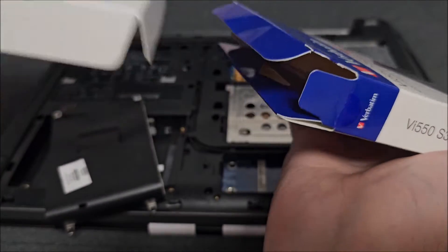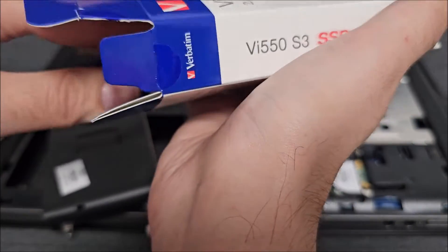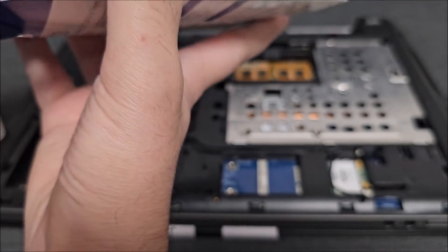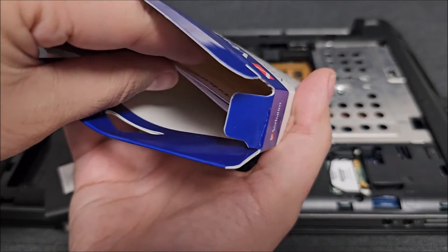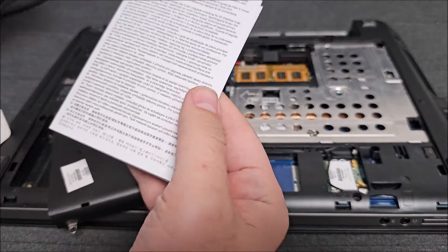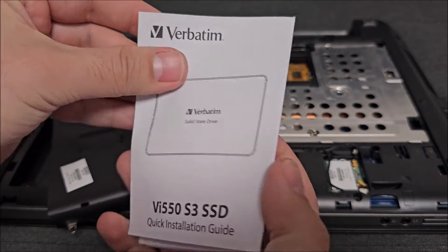Let's get the drive out. I think we also have some sort of manual, although I couldn't really imagine what for. And it's stuck in there in the box. Great. Box is empty now.